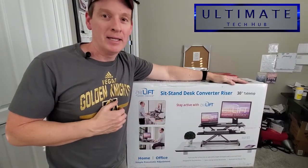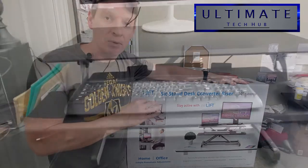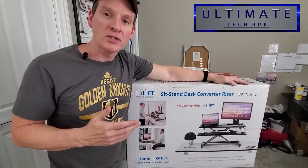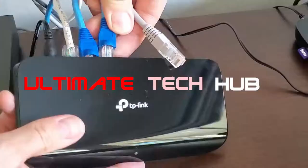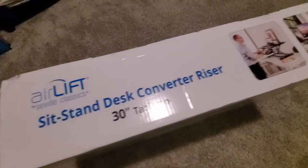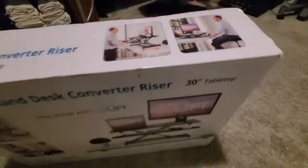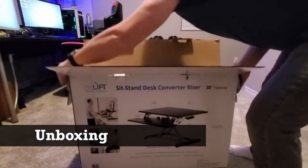Hi everybody and welcome back. On today's episode we're going to unbox, assemble, and install this Airlift desk riser, and of course we'll give you our ultimate tech hub review. This desk riser is from a company called Seville Classics, and the retail price is $99. Let's open the box and see what's inside.